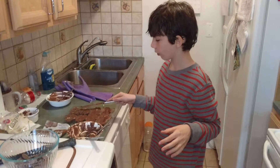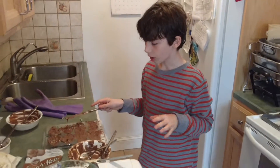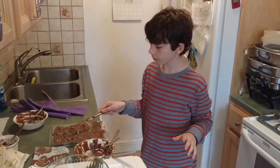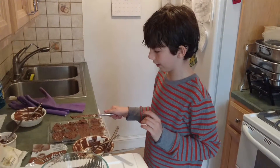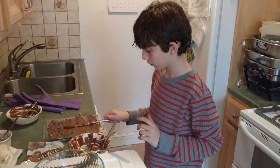But also, when you're smoothing them out, be very careful that you don't get the chocolate on your clothes, because it's going to be super, super hard to get out. And cut.